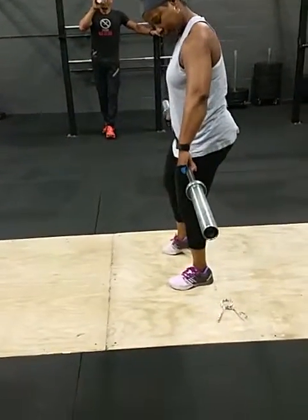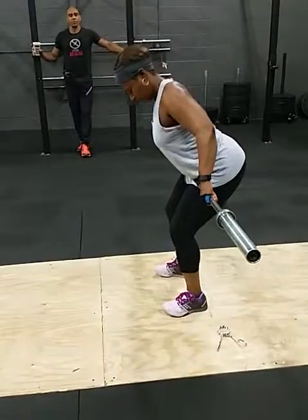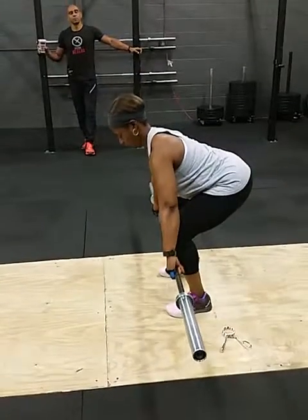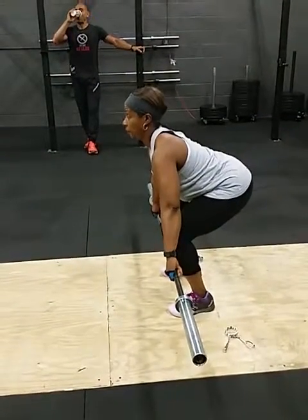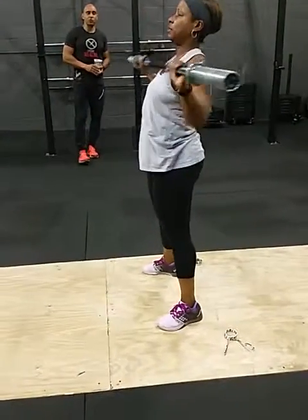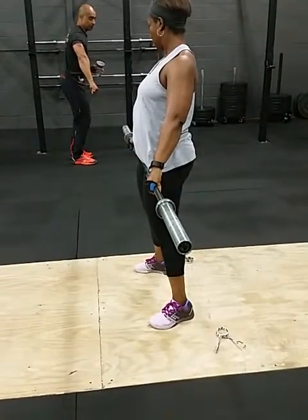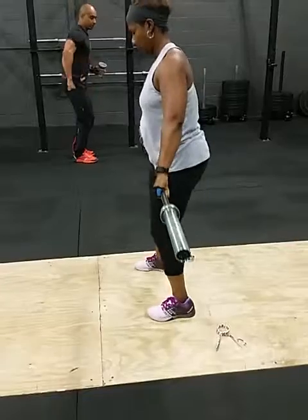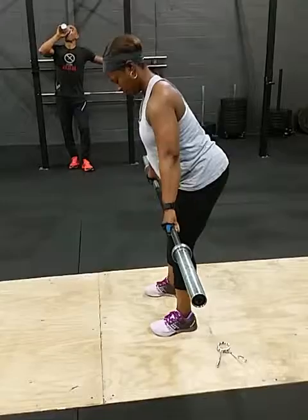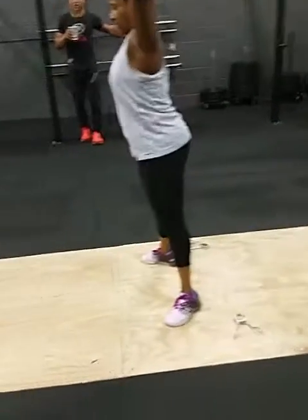Alright, try that. Slide the bar down to one. Grab the bar down. Okay, go.